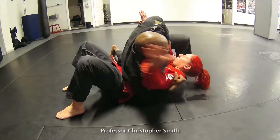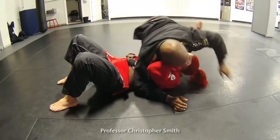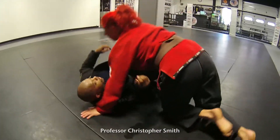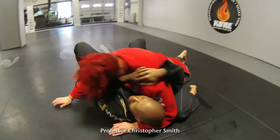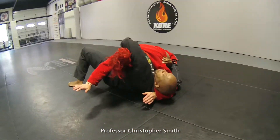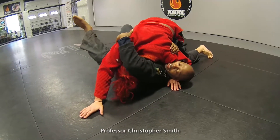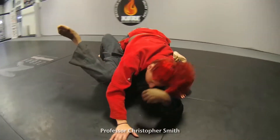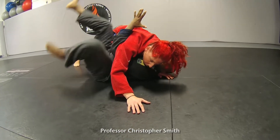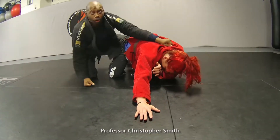Now you've got your own side control, maybe Kesa Katami. If we do this and as I go here, she decides to base. The first thing I'm going to do is pick this leg up and use it to check her arm, and then I'm going to weave my arm into an underhook, and then just start to shrimp and crawl out.